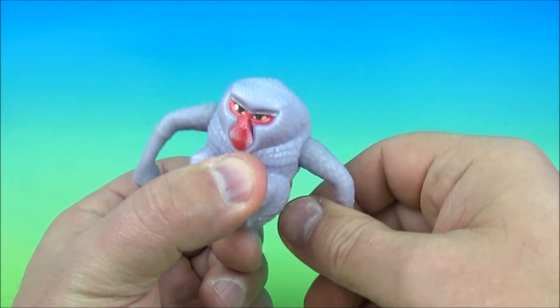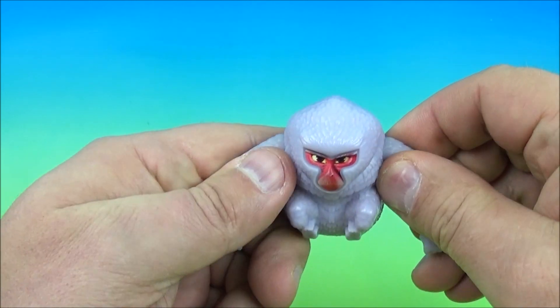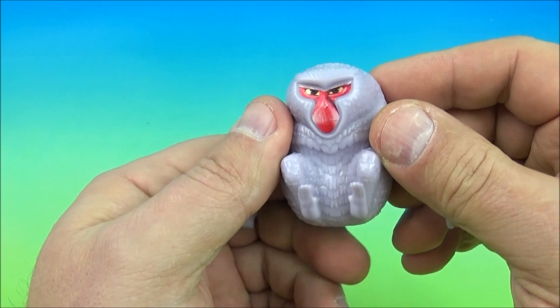I'm going to hold it and wind up his arms just real quick and let you see what he does. And there we go — isn't this thing great? I love it.